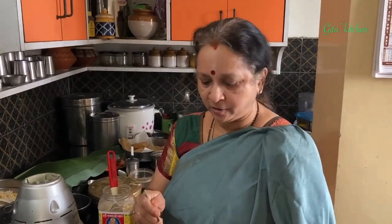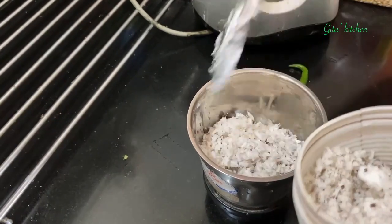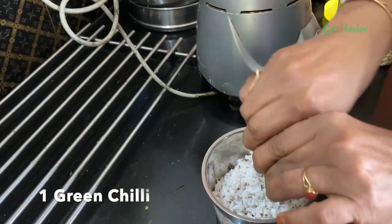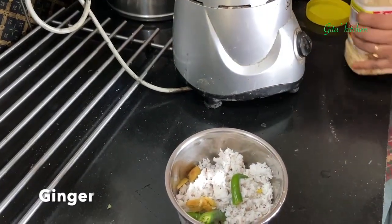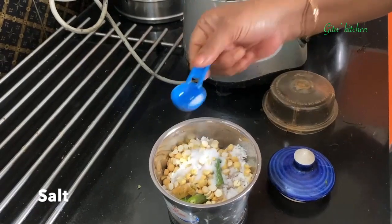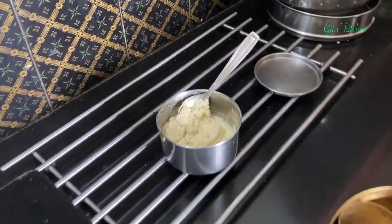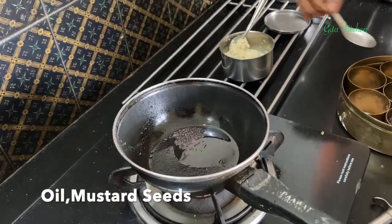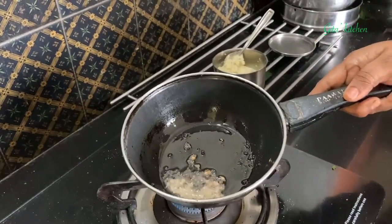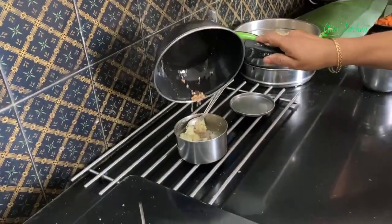Next we will make coconut chutney. Take about 5 to 6 tablespoons of fresh grated coconut, add one green chili, a small piece of ginger, and about 1 tablespoon of roasted gram (bhuna chana). Add salt and grind everything together to a fine paste. Our chutney is perfectly ground and ready. Heat some oil and do the tempering with mustard seeds and a little urad dal. When the dals are well browned, pour it on the chutney.